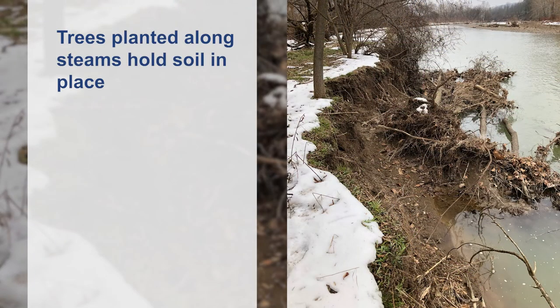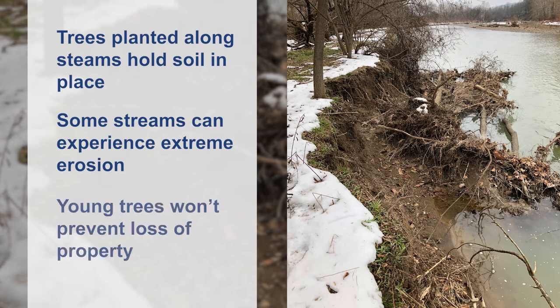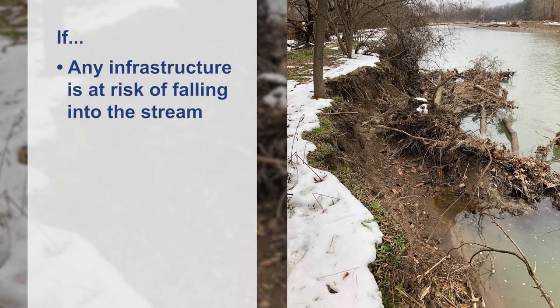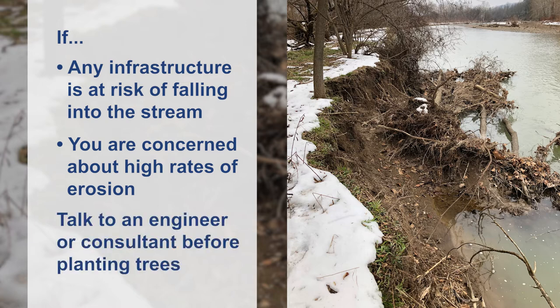Trees planted along streams are great at helping to hold soil in place. However, some streams can experience extreme erosion, and tree roots — especially those of young trees — won't be enough to prevent the loss of property. If any infrastructure is at risk of falling into the stream, such as your home or driveway, or you are concerned about high rates of erosion, talk to an engineer or consultant about stream stabilization or restoration opportunities before planting trees that might wash into the stream within a few years.